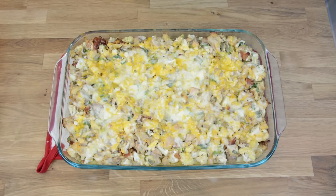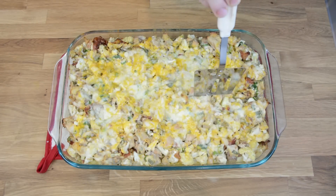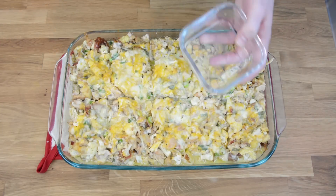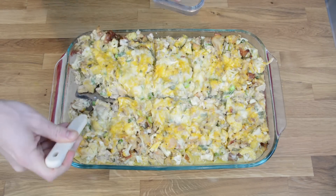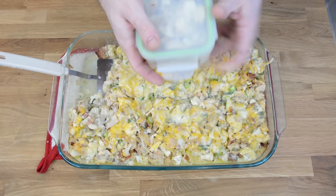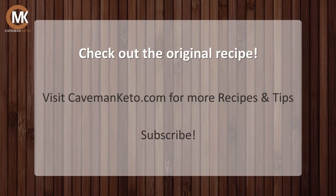Here's the finished casserole fresh out of the oven. What I like to do now is divide it into 10 equal servings. Then I take one of these handy dandy lunch containers. There you have it folks — it's cauliflower casserole. We've split it into 10 different portions and now you're set for lunch for the week. One of the most popular recipes in the five-day category on cavemanketo.com, so check it out on the website for more detailed instructions, pictures, and nutritional information. Also subscribe to the blog and the YouTube channel. Thanks, and I'll see you next time!